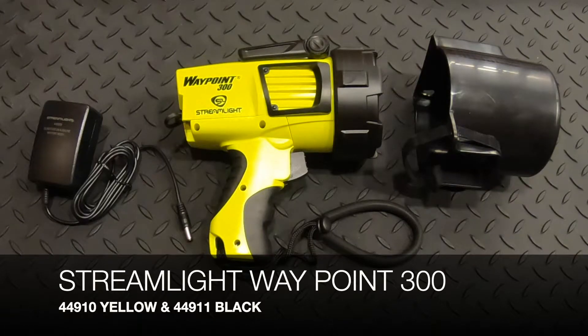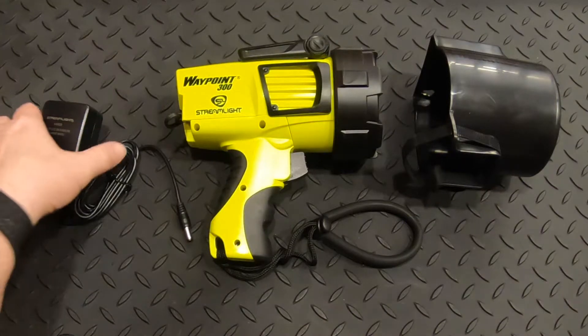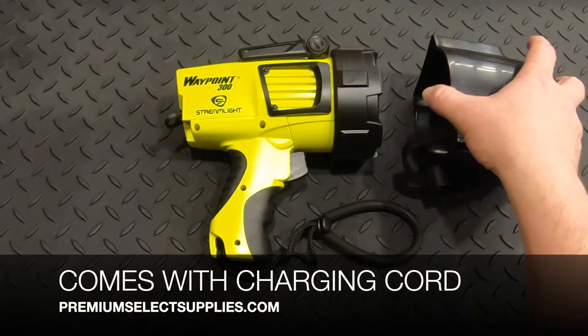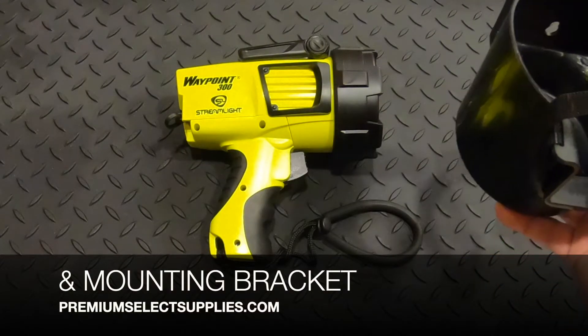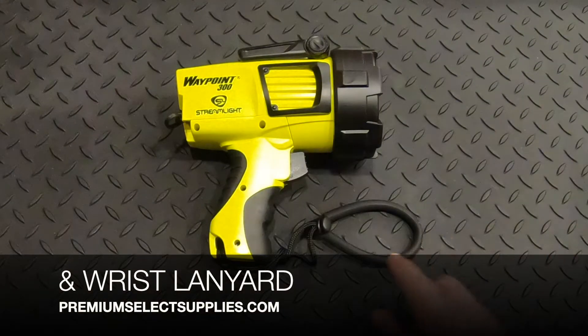They come with the charging cord, as you can see here, the mounting bracket — you can mount this to a wall wherever you'd like it for easy access and charging — and it comes with the wrist lanyard.